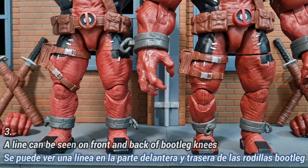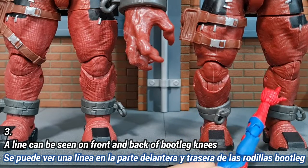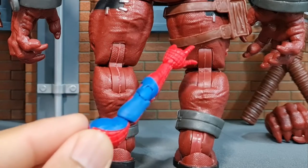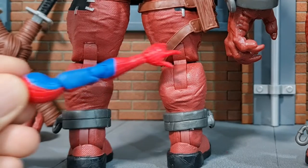For the third difference, you can see obvious lines going down the front of the knees on the bootleg, but on the original you can barely see the lines. This is even more obvious at the back of the bootleg's knees — the lines are really prominent — while on the original they are barely visible.